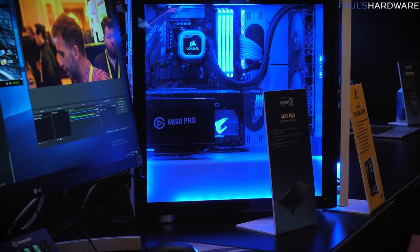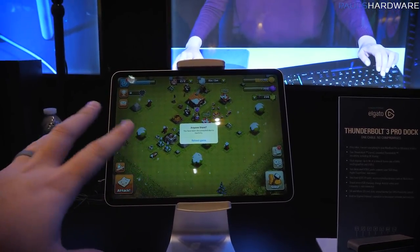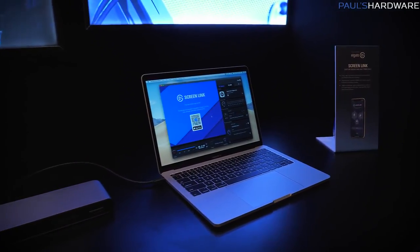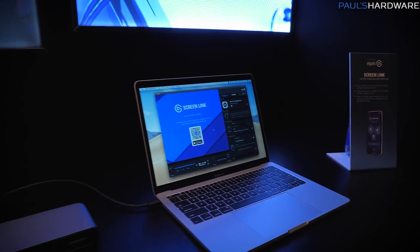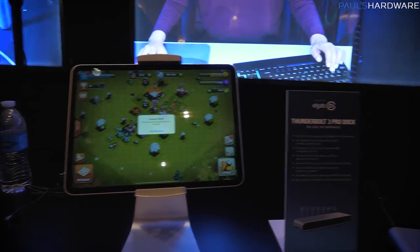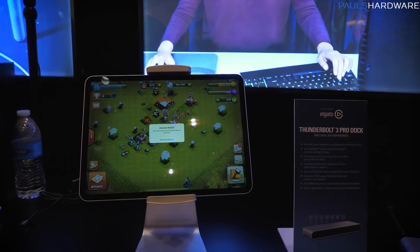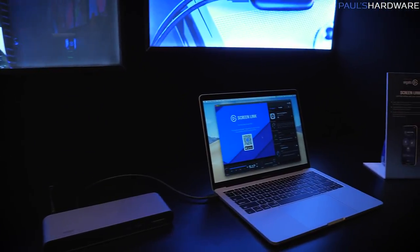The 4K60 Pro has also been updated for HDR support. Elgato has also developed an iOS app — not available for Android — for streamers who want to stream content from an application. The app allows you to stream directly to a computer, so if you're doing something like Pokémon Go, you can capture it accurately. It connects via Wi-Fi on the same network, preserving your internet connectivity, and can also access the camera on your tablet or iPhone so you have a wireless camera you can position anywhere and capture to your computer.